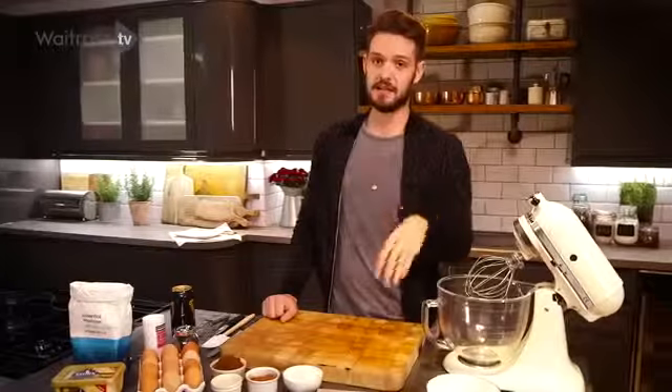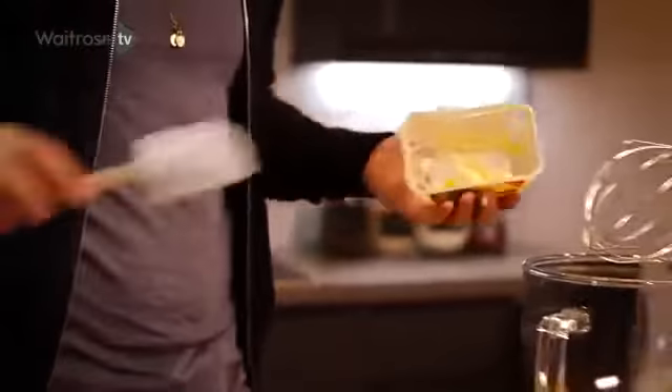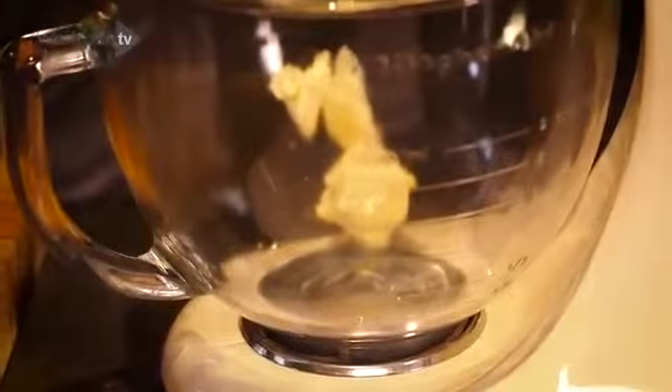As with any cake, this starts with a baking fat and some sugar, so into the mixer with the baking fat. Now you can do this by hand, but these are so much quicker and easier.